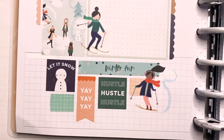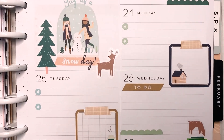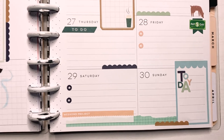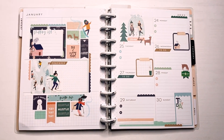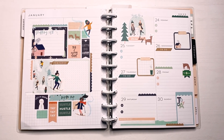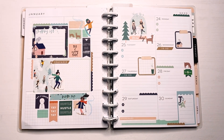So yeah, this is it for my spread. It's very boxy, very simple — a lot of white space, but that's good sometimes as well. Thank you guys so much for watching this video. Let me know what you guys thought about this spread, and thank you so much for your supportive comments. I hope you guys have a wonderful day, and I'll see you in the next one. Bye!